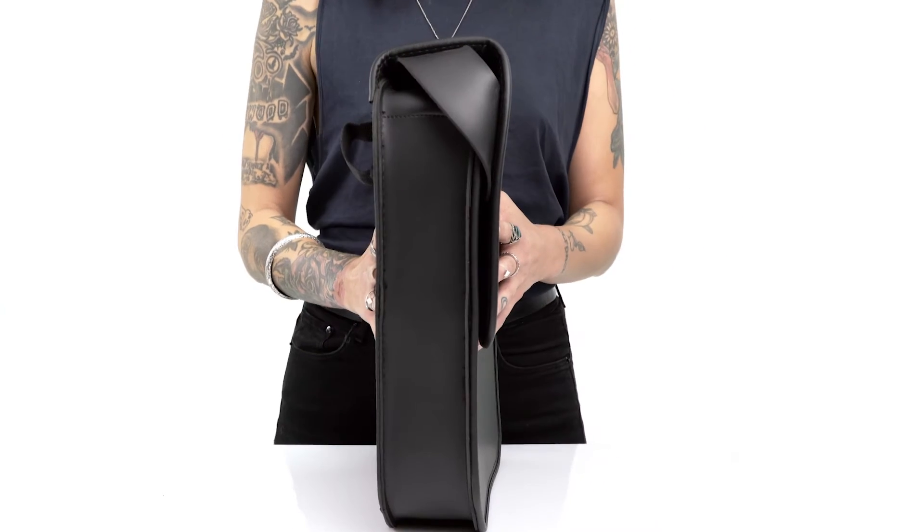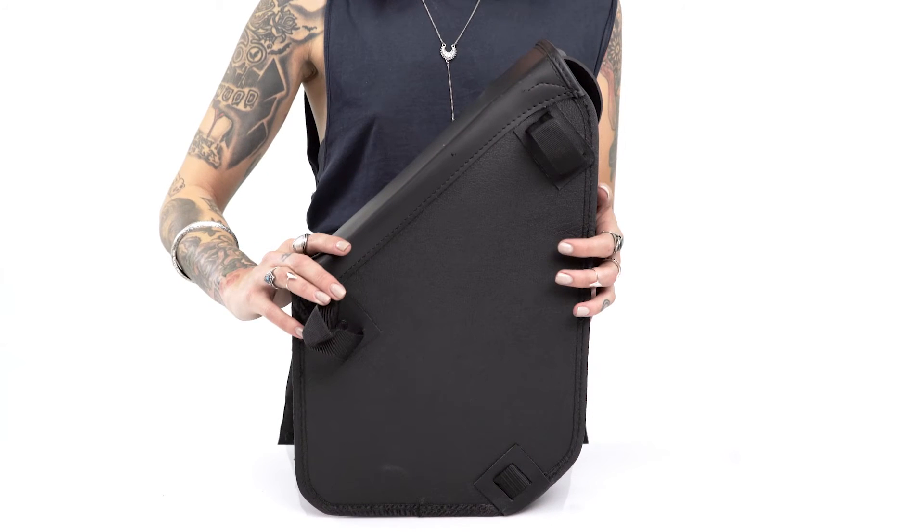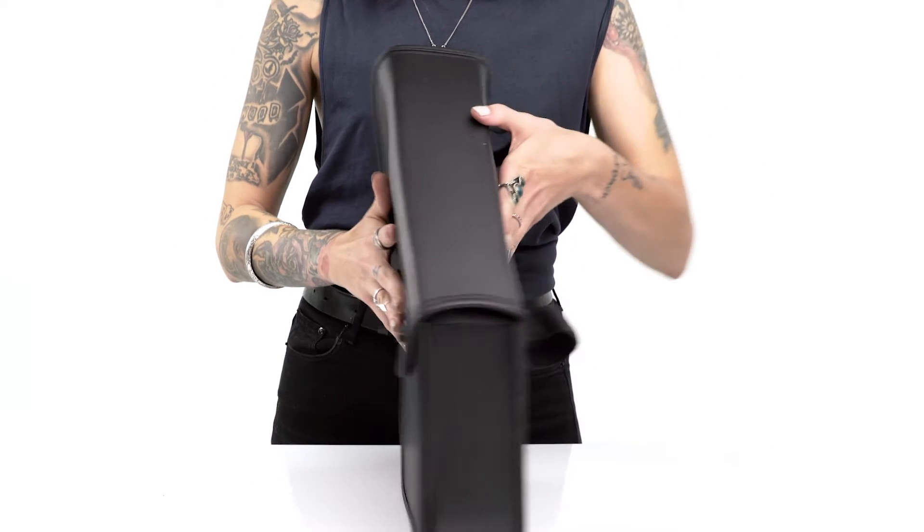The unique shape of the bag allows it to fit right between the turn signal and the shock, eradicating any need to modify the bike.